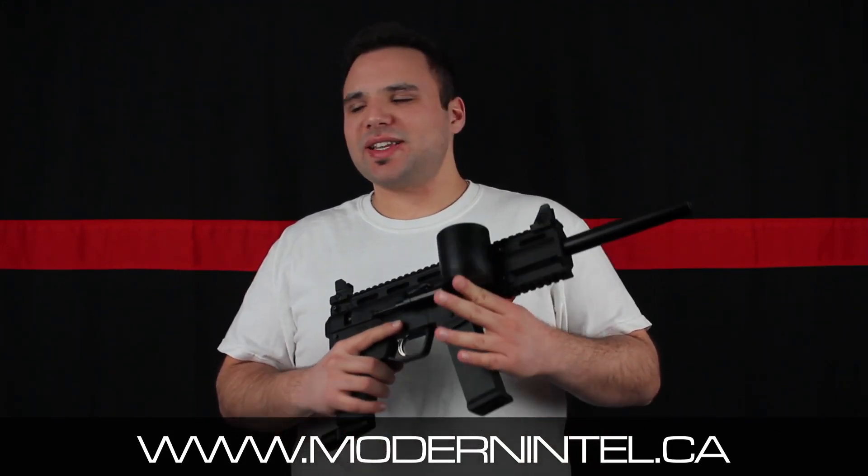Overall in our field test — you saw it, we got a new helmet camera on — that was a lot of fun. This marker right out of the box, this thing is a blast.